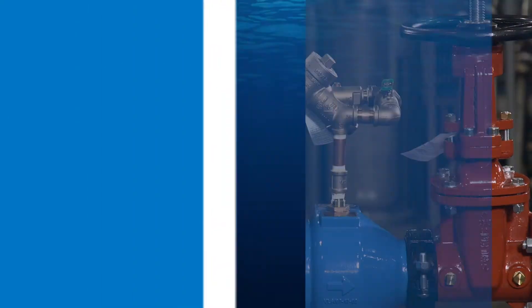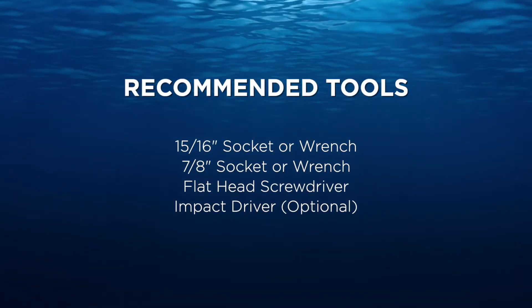Alright, we're ready to begin. First, here are the tools you'll need to complete this installation.